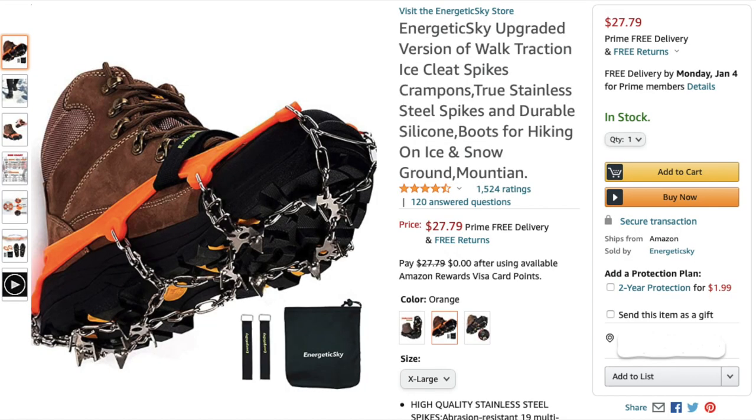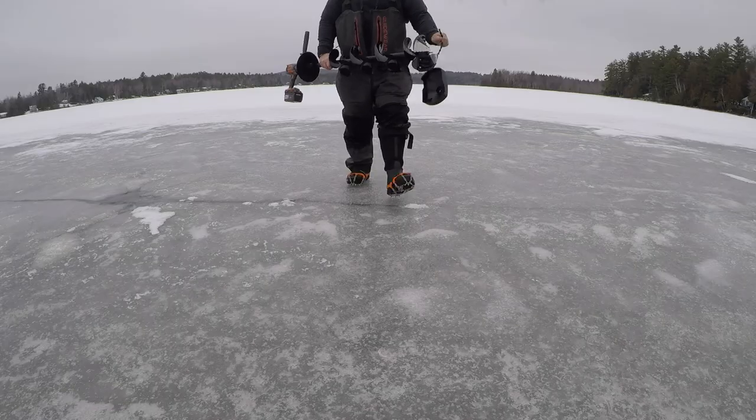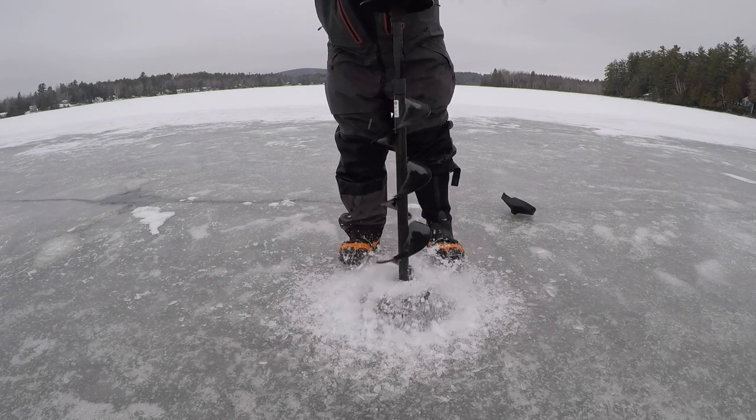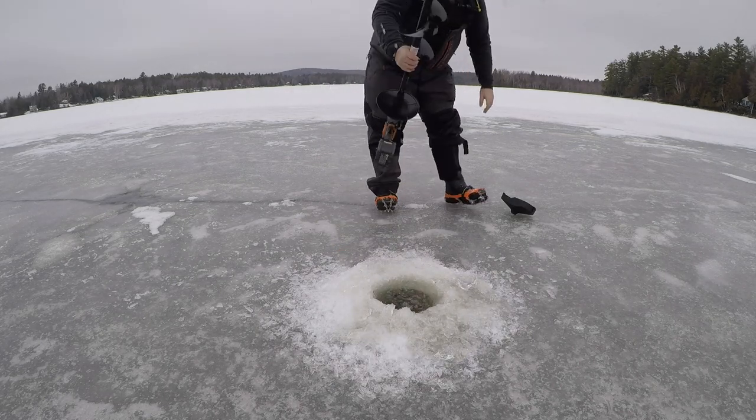I've had these for a full season up here in Maine and I just wanted to do a quick review on these. Quite often up here in Maine we have to ice fish on smooth glare ice, and I've been through a bunch of different types of these crampons and in my opinion all of them are garbage. I've had these for an entire year and I have nothing but good things to say about these.